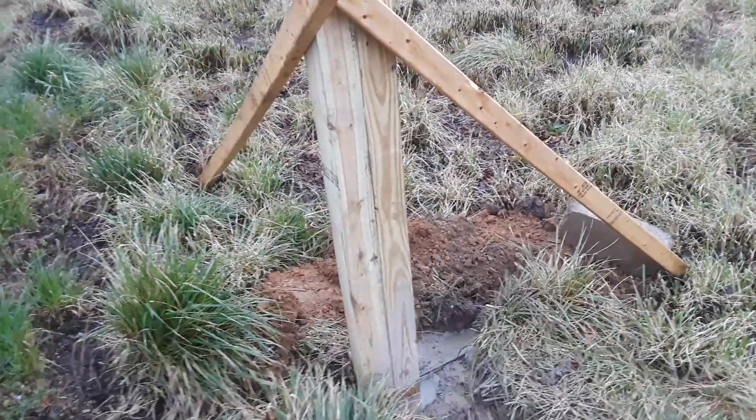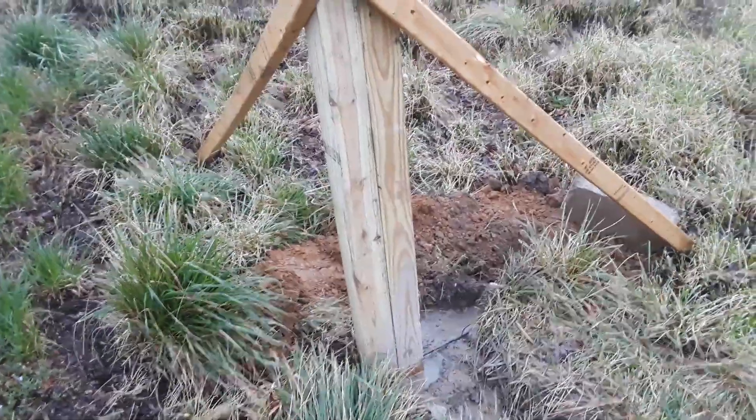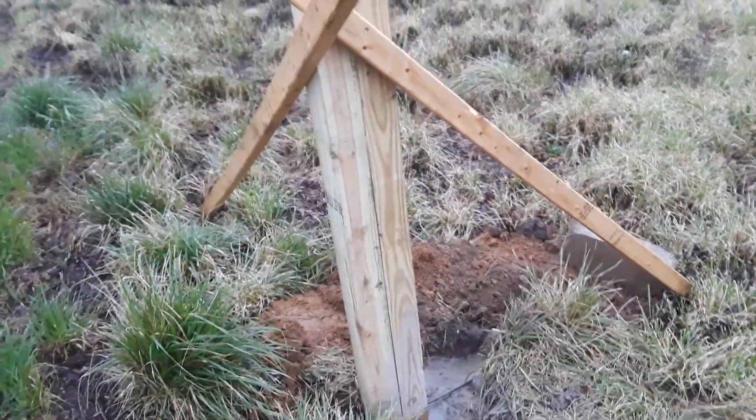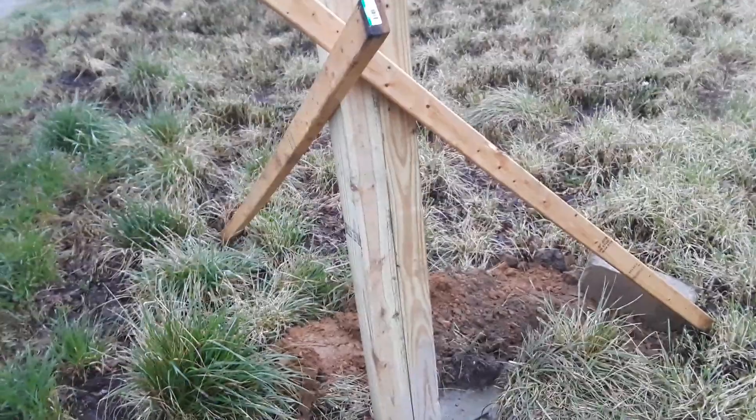We met out here at my house and came up with a happy meeting place. I still had to move my mailbox, but anyway, back to this post.